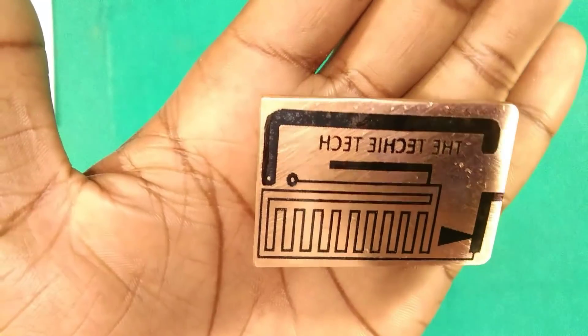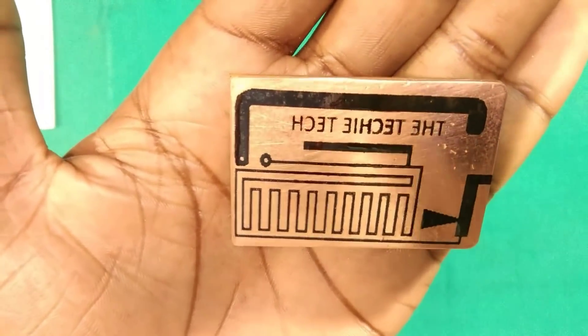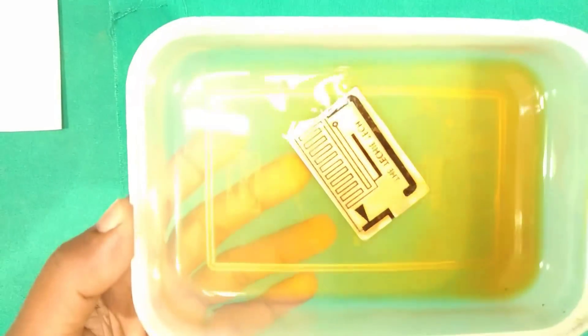Here we have transferred the toner onto the cladboard. The circuit design is shared through Google Drive — the link is below. If you are not familiar with PCB printing, please watch our video about PCB etching and printing first. Link is in the description box.